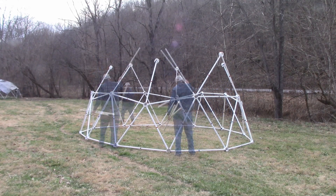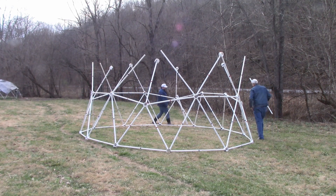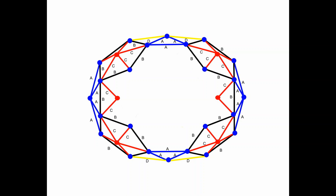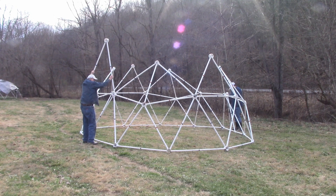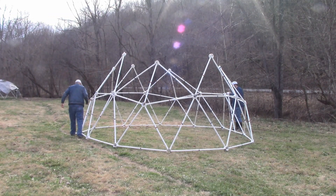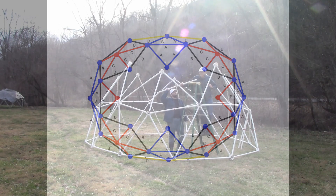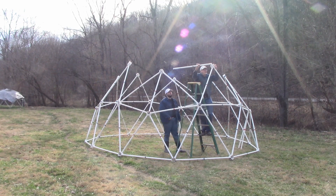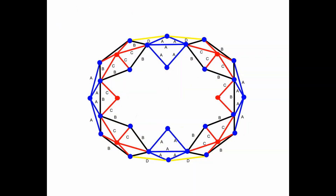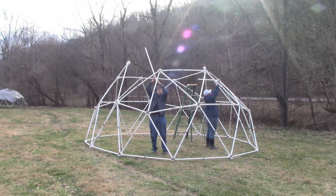Take eight black struts and put one black strut on either side of the four red struts with blue hubs. Attach with zip ties at the bottom and the top. Take four blue struts and two blue hubs. Make two blue triangles and place them over the two empty blue struts on the sides of the tunnel dome. Take four red struts and put two red struts on either side of the red hub at the ends of the tunnel dome. Use four yellow struts to complete the top of the second tier.